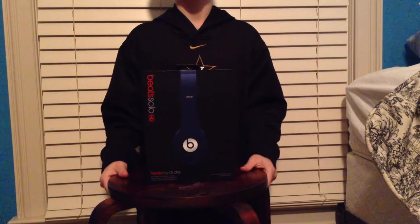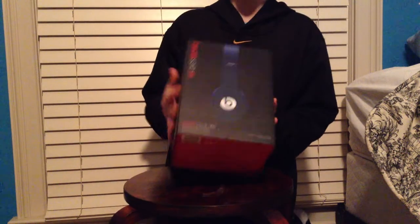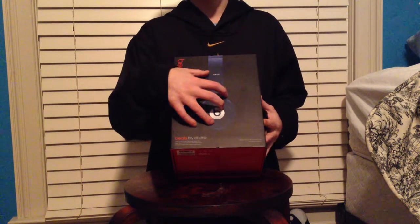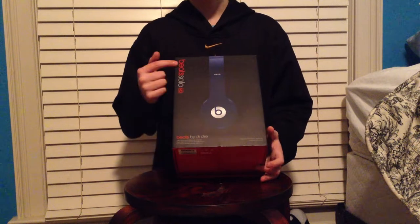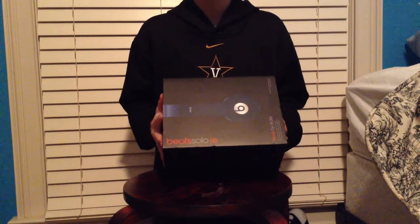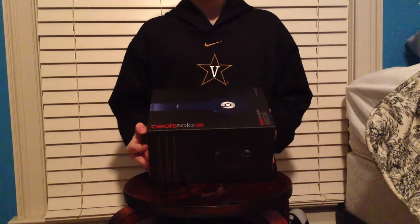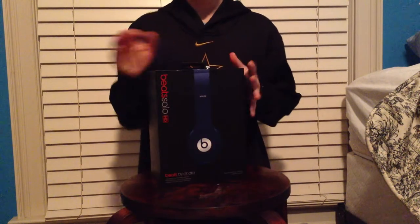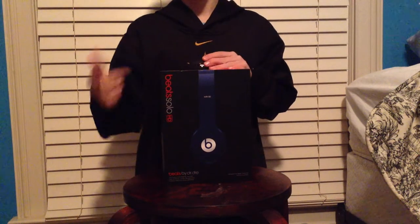First, here is the outside. As you can see, we have the example of the headphones. They are this color — this is the dark blue. You can see I have the Solo HD, one of the smaller versions. But the other bigger versions I've tried on — they get my ears hot because they cover your whole ear.